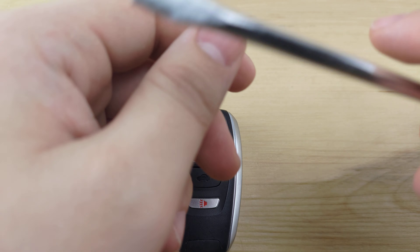To begin, you're going to want to flip your remote over, press this button and pull out your key. Next you're going to take your screwdriver, seat it in that slot right there in the middle, and give it a twist.